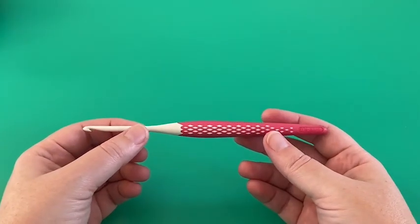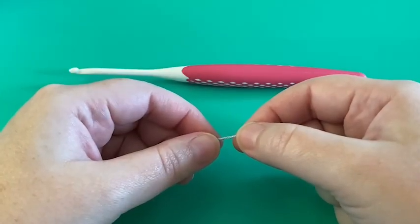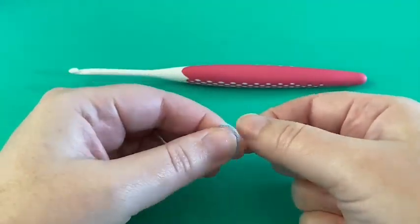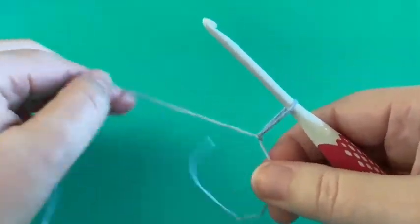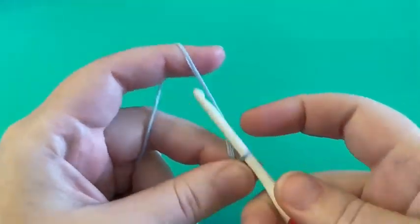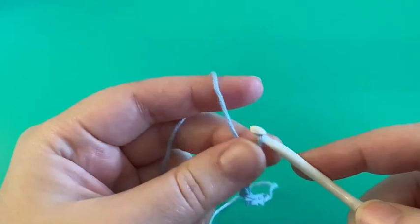The happiness poncho is crocheted with a four millimeter crochet hook, and I will be using my ergonomic Prym hooks in this size. The happiness poncho starts off with a chain of 130 chain stitches, which is then joined in the round with a slip stitch. To start our project we'll begin by creating our slip knot, which we then insert our hook in, and then I'm starting off by chaining 10: 1, 2, 3, 4, 5, 6, 7, 8, 9, 10.